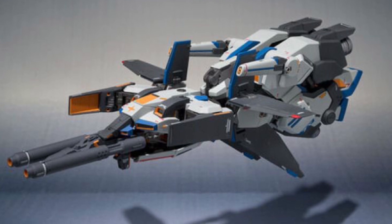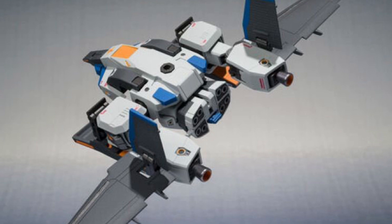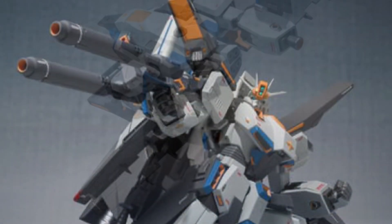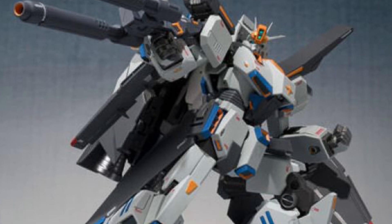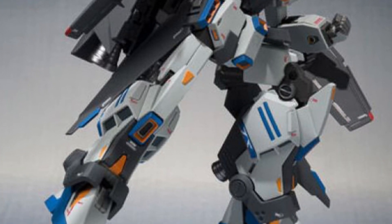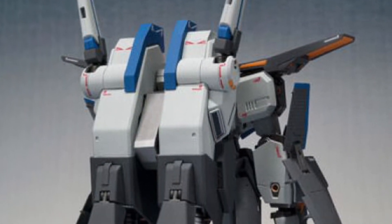Transformer mode looks really cool as well. I love the colors — the yellow, the blue, the white, and the black work really, really well with this figure. It looks like it's got some cool posability as well. It's all about that double pistol gun, whatever you want to call it.